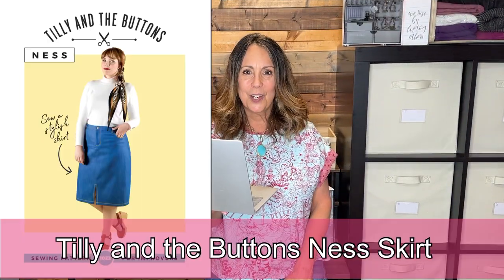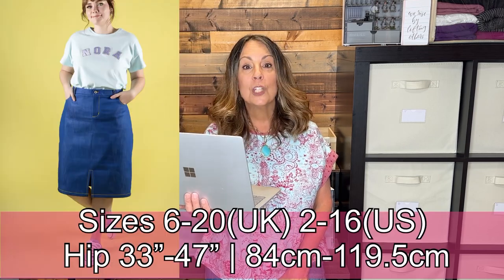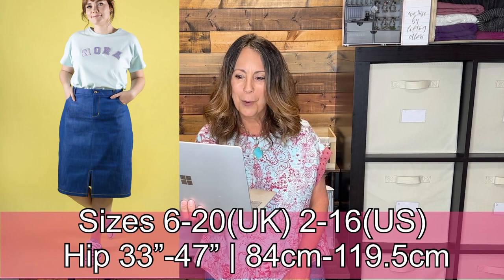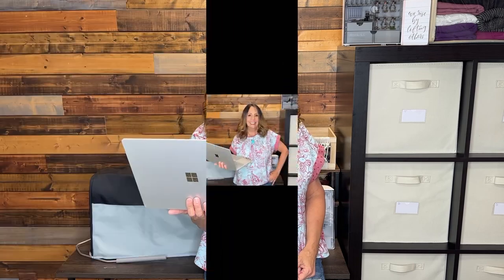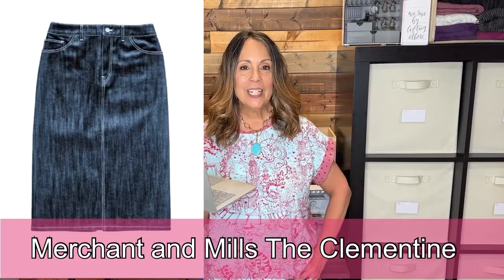Tilly and the Buttons Nest Skirt is a classic fly-front straight skirt. It has a shaped waistband, a curved back yoke, mock flat-felled seams, belt loops, in-seam pockets, optional back pockets, and a center front slit at the knee.